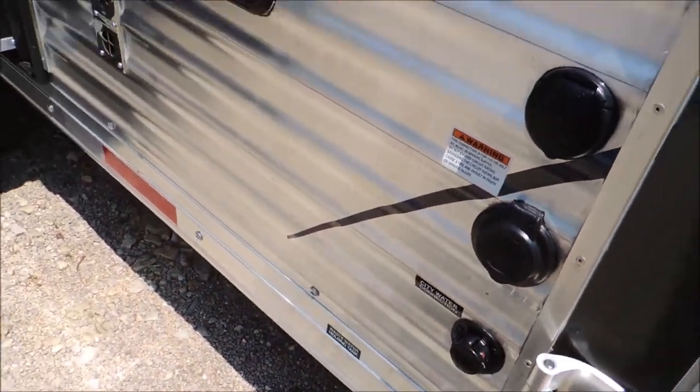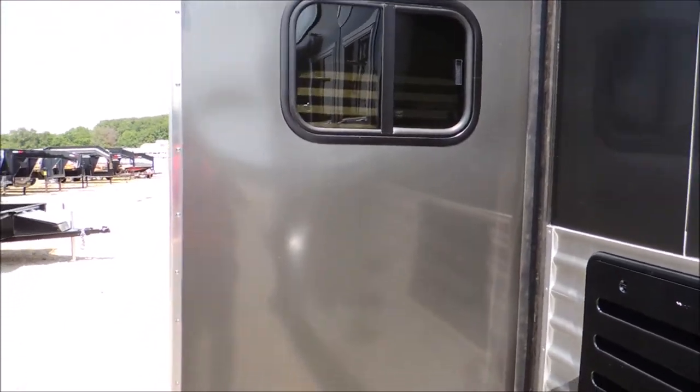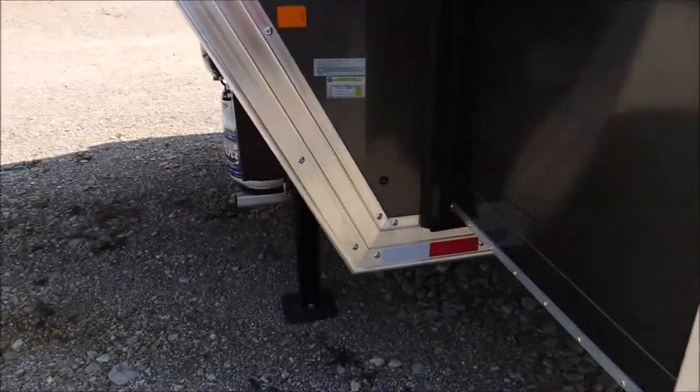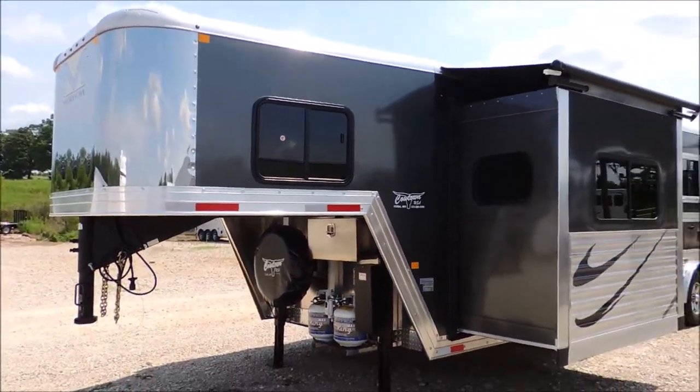The drop-down feed door folds up and in for more storage. There's an escape door with a deadbolt latch. You've got TV, landline, and city water connection so you can hook right up without carrying water. The slider has windows on the end for good cross ventilation, and the armor plating continues on the slide along with the graphics.